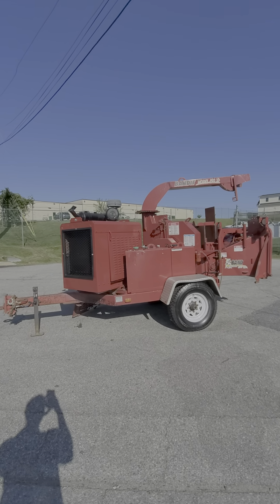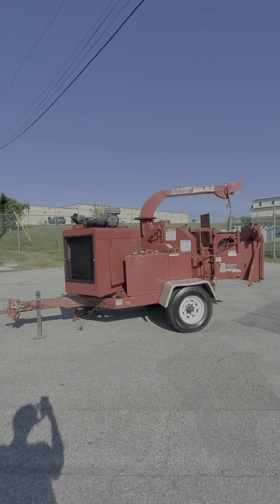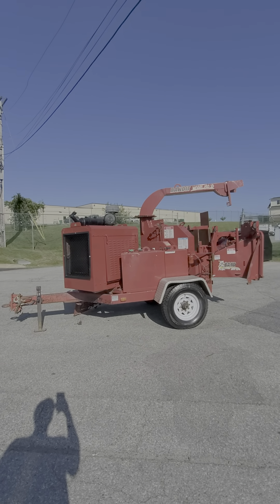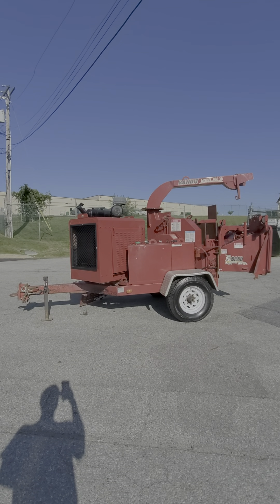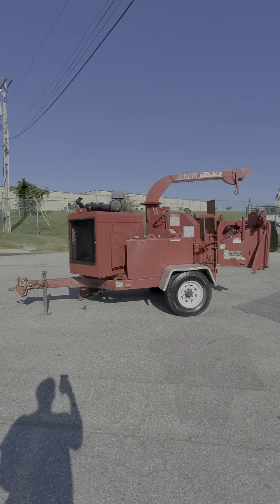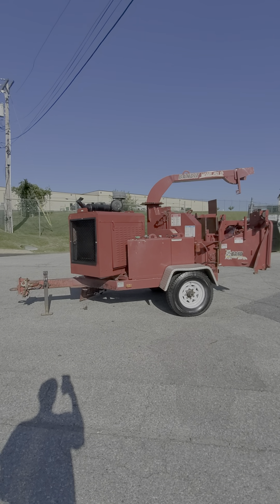What's up everybody, Matt with ECC Machinery. Today you're taking a look at a 2010 Brush Bandit Model 150 XP. This is a 12 inch disc chipper with auto feed. It's got low hours — 733 on the tach — and it's powered by a four cylinder Cat diesel motor.